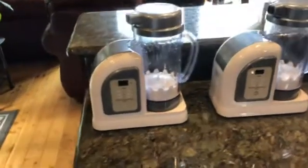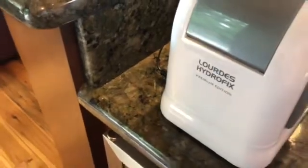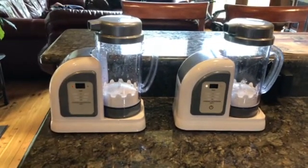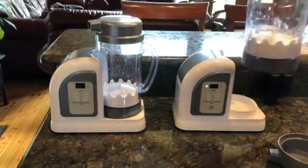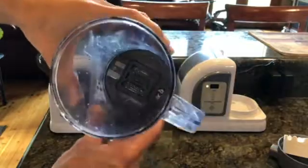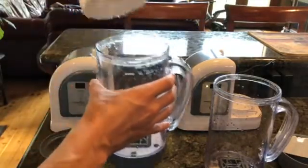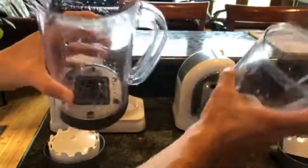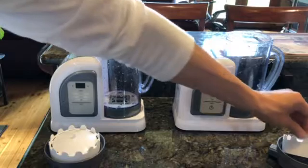Another way to tell them apart is on the side. This one says Lourdes Hydro Fix; this one says Lourdes Hydro Fix Premium Edition. The Premium Edition is the 2019 — they do not make a 2018 Premium Edition. Also, if you look inside, the 2018 is dark gray, and the 2019 looks silver at the bottom. So the silver one is the 2019 Premium Edition model. Those are some of the differences I've noticed so far.